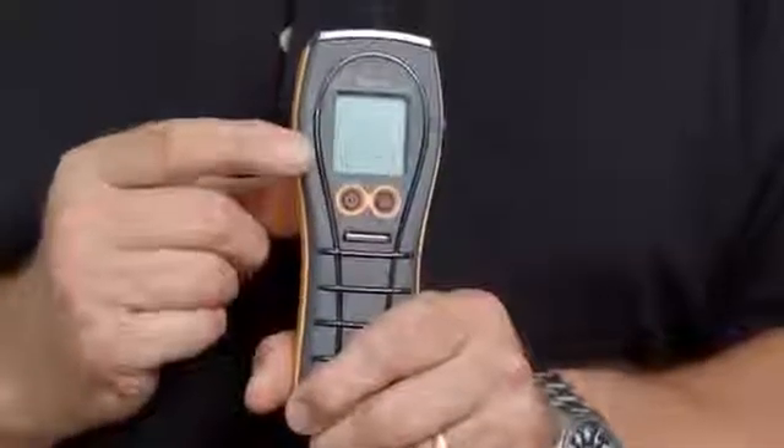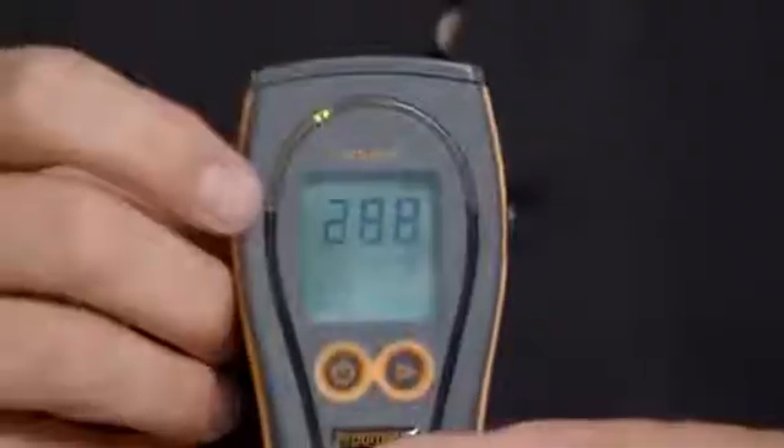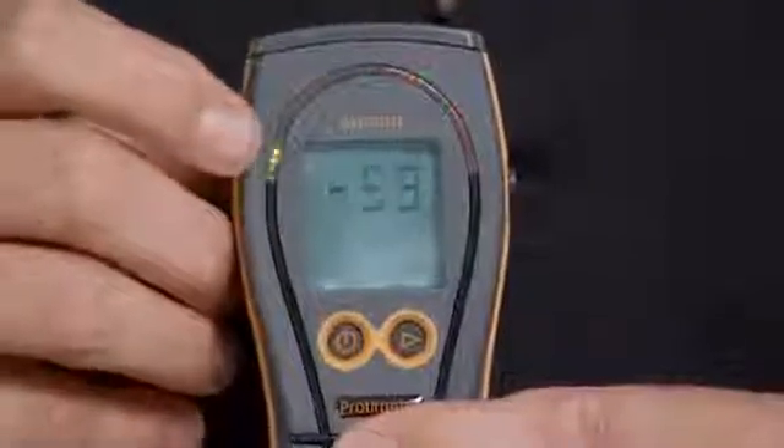Hi, I'm Chris Ranwell, Global Product Manager for General Electric. Today we're going to talk about the brand-new Protometer Aquant Moisture Meter. This is a simple non-invasive moisture meter for detecting moisture in building materials and below surfaces like tile and vinyl. It has a large LCD backlit display and also a color LED display. The instrument also comes with a standard wrist leash and a silicon rubber grip.